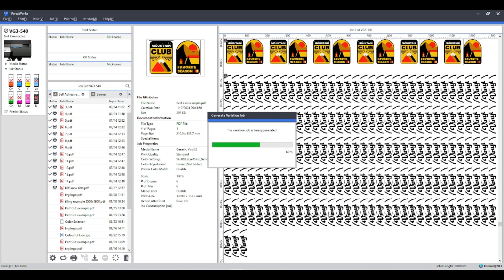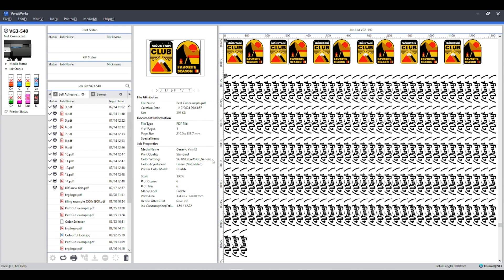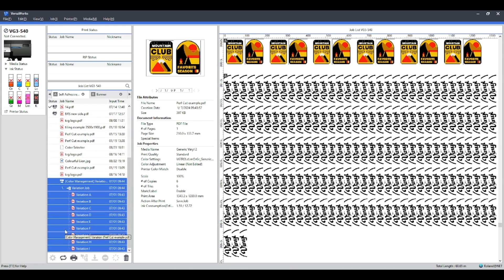What will happen is VersaWorks will create a separate job in your queue — the job variation. As we scroll down, it has created a nested file with nine different versions — it's going to print this logo in nine different color management settings. When it prints out, it will include all the information for each color management setting: the resolution, the speed, everything you need. So if a customer says 'I like that color best,' you've got all the information underneath each sample to go back into VersaWorks and see the color management, speed, and resolution that was used.